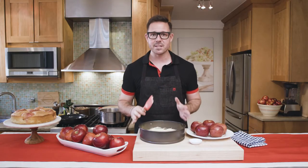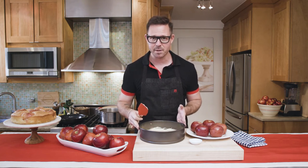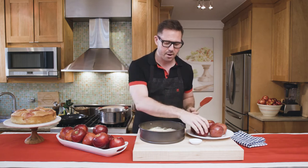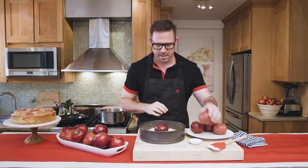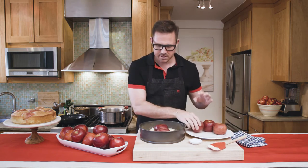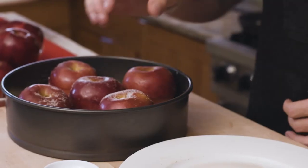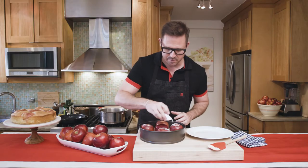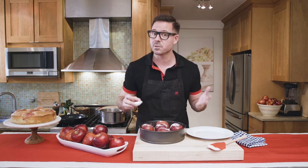The final step before baking is to fill our batter into a parchment-lined and buttered 10-inch ring form pan and smooth it out just like this — it'll be about an inch thick. Then put our apples into the batter, just gently nestle them in and, just like a clock, fill them into the corners of the pan. We're going to dust this with a little bit of sugar and bake it at 350 degrees for about an hour and 10 minutes until it comes out clean with a toothpick.